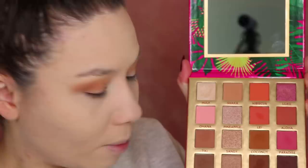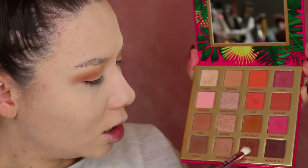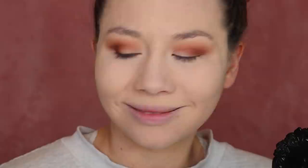Let's go in with Mahalo, which is down here on the bottom, and I'm going in with the J56, which has a little bit of a tapered situation to it. That fits in really nicely. Then I'll just go back in and blend.